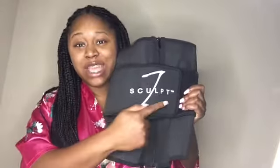I'm gonna show you again what the waist trainer looks like in case you need to be convinced. It has J Scope on the front, it has the zipper, and it is full coverage, baby — full coverage!